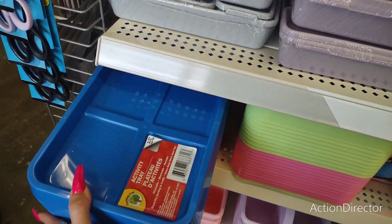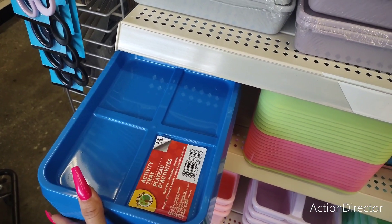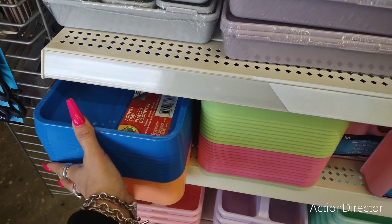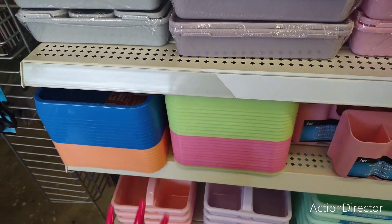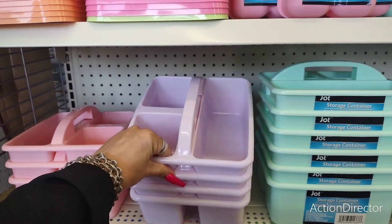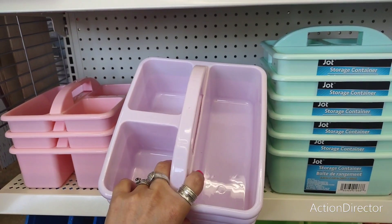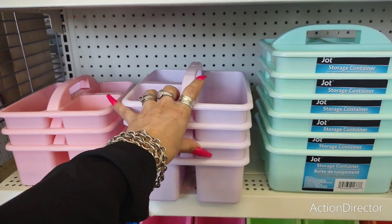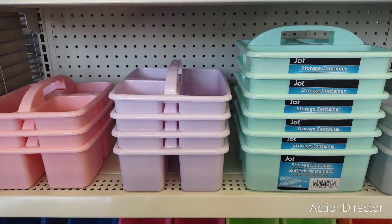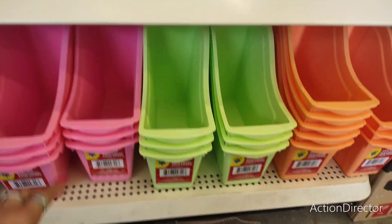This activity tray — I'm thinking it would be great for where I put my rings or earrings and barrettes when I take them off. I love the colors. These are bigger than the little utility storage ones, so they can carry a little bit more. Totally tailor them to your needs.